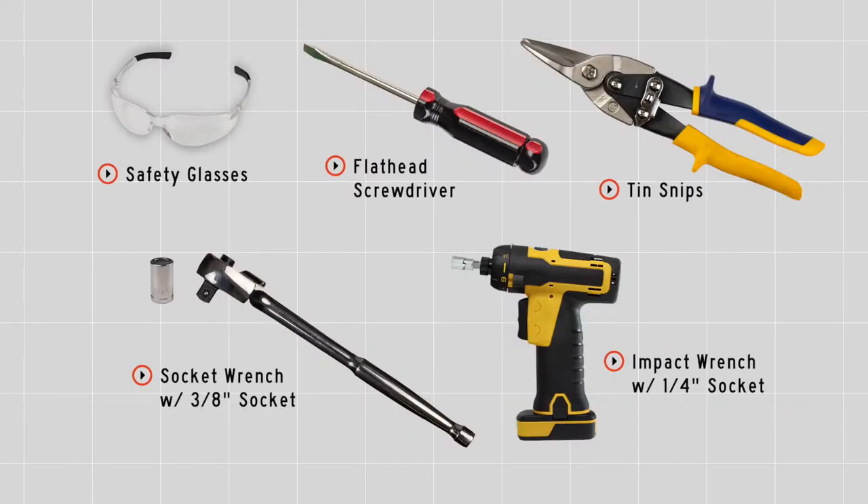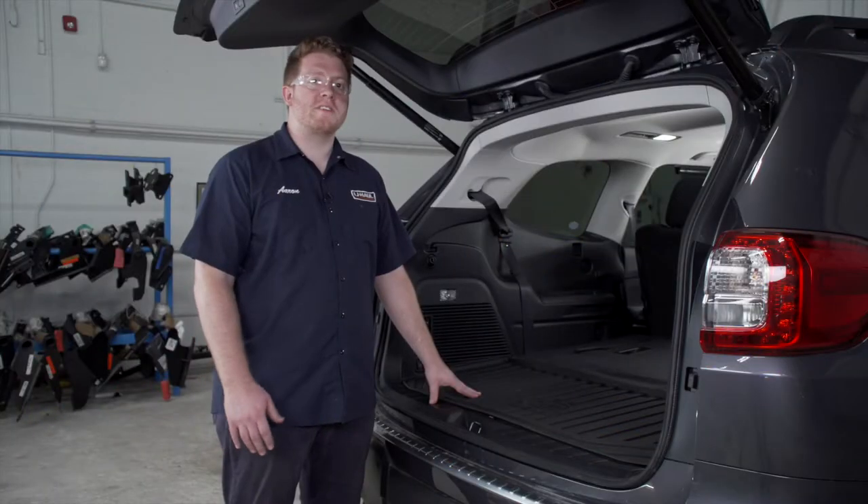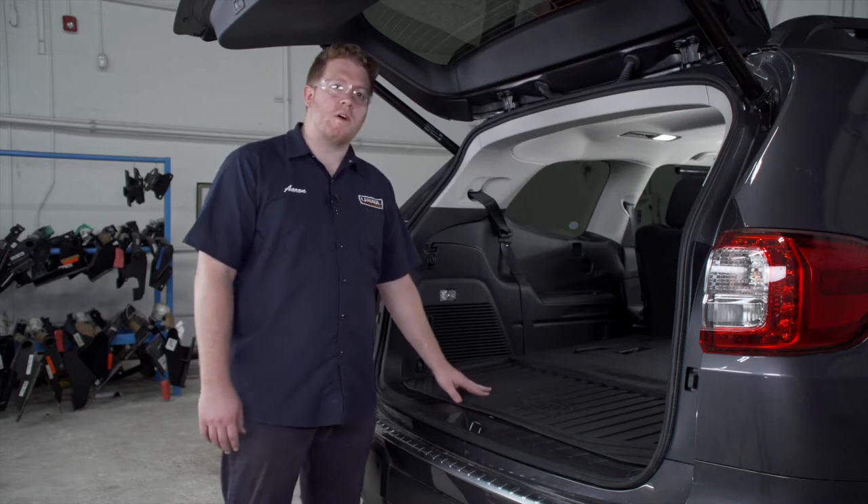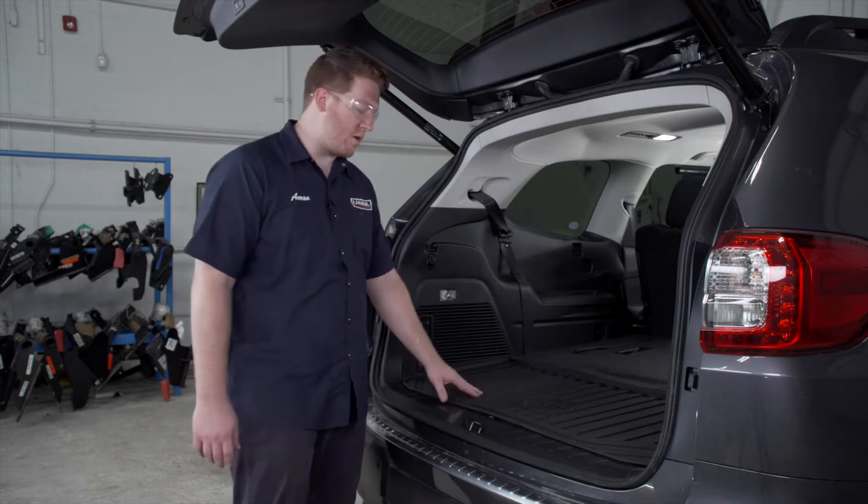You'll need the tools seen here to complete this installation. Subaru makes this really easy for us — they have a pre-wire tow harness right underneath our storage tray right here in the cargo area.